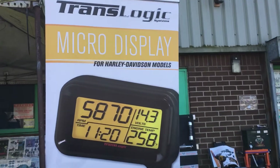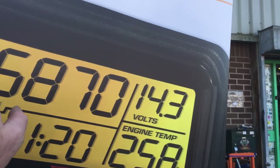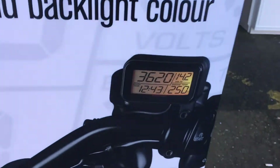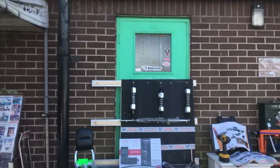The latest thing — the micro displays. These go on your Harley, or a Jack bike as well. Engine temp, your volts, your time, and your RPM — okay, just basically as you can see here. Fits on very, very well. Cool bit of kit. Trans Logic, American made.